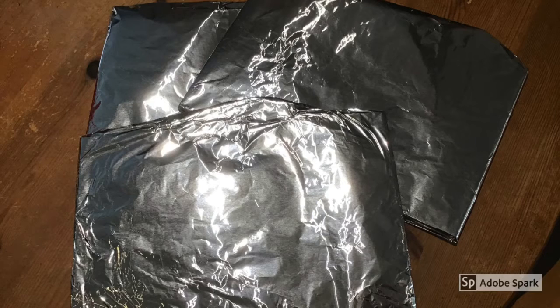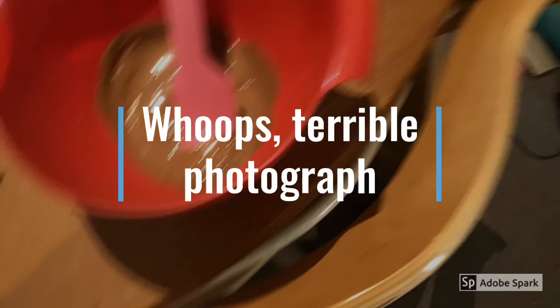Cover your chopping boards or plates in tin foil — these are what you're going to be making your chocolates on. Break up and microwave the large chocolate bar until it's been fully melted. Keep checking on it and give it a stir regularly or it will burn.